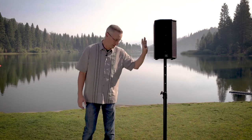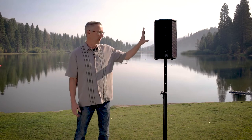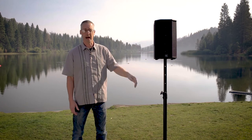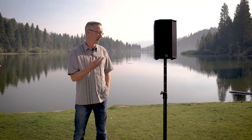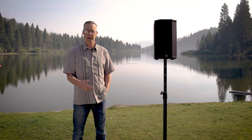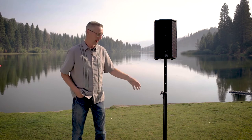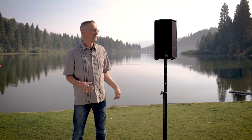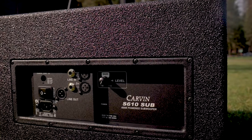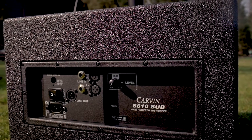The coolest thing about this whole setup — sub included and the mains — is that it's battery powered. They all have internal batteries, kind of as a failover. They last a decent amount of time, but if you're out anywhere for a long period, you just take a portable battery pack with you, a 12-volt battery, and you can plug it in 12-volt right to the devices and run for as long as your battery pack lasts.